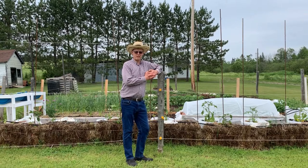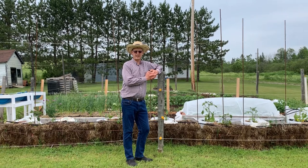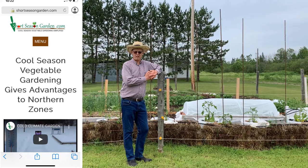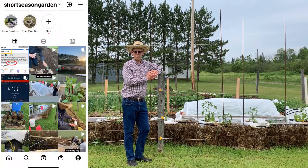Hello, this is Stephen from ShortSeasonGarden.com. I offer tips and tricks for gardening in any climate, but especially in short seasons like here in Zone 3 in Eastern Canada. Subscribe to my channel, click the notification bell, and if you like the video give it a thumbs up and a comment. Go to www.ShortSeasonGarden.com, sign up for my newsletter, and check me out on Pinterest, Instagram, or Facebook at ShortSeasonGarden.